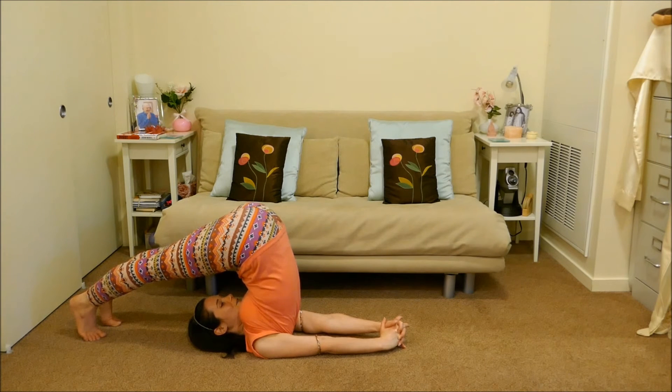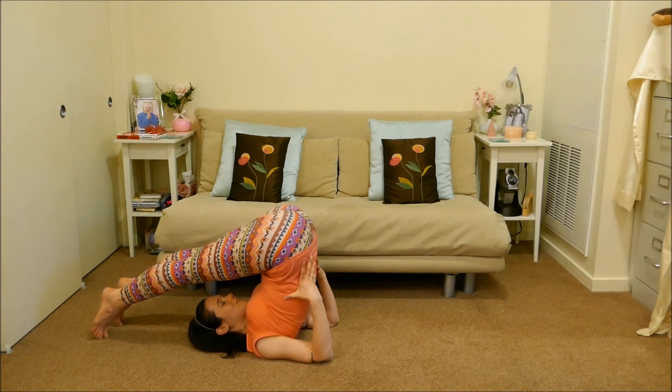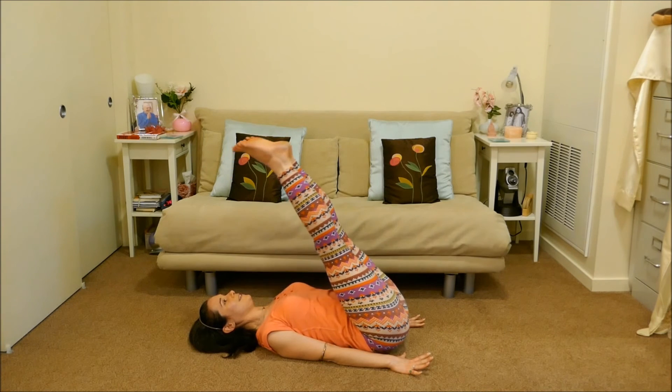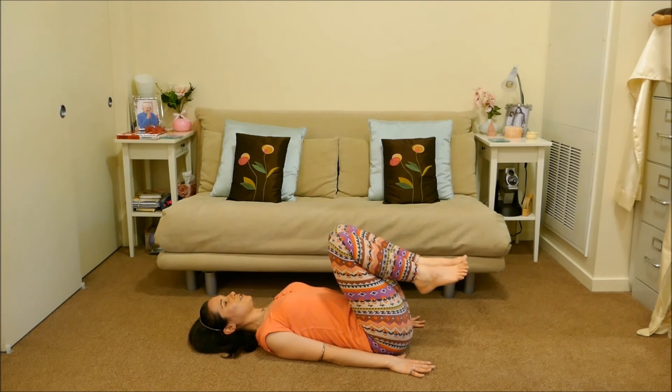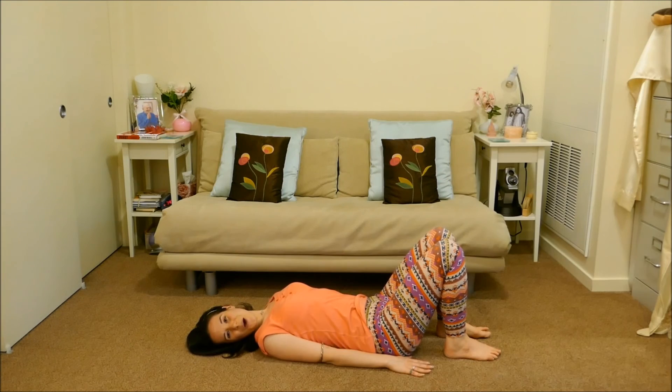To come out of this position, hands to your back, exhale, slowly lower one vertebrae at a time, then hands to the floor, bend your knees, one foot at a time, coming to the fish pose, Matsyasana.